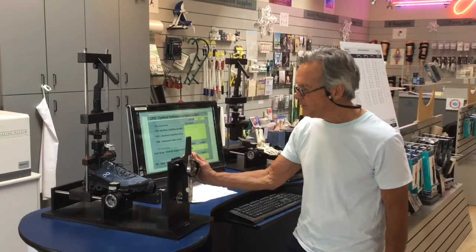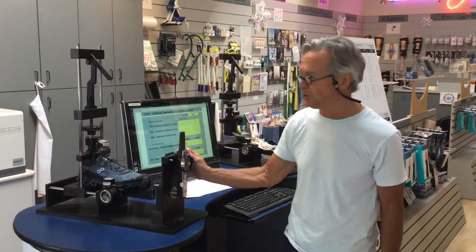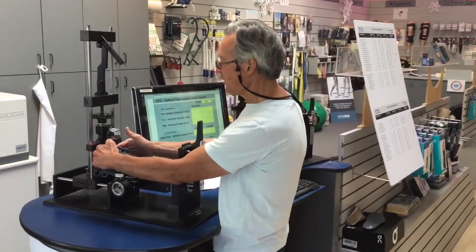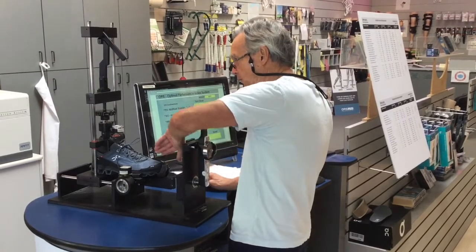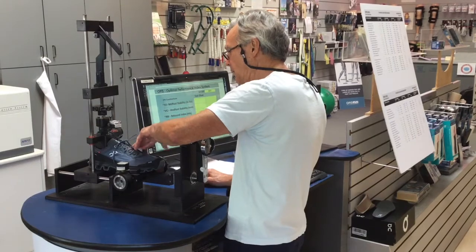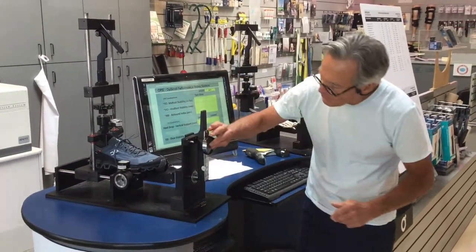The first test we're going to do is to test the mid foot stability of the Cloud Venture shoe. We're going to stabilize the rear foot and twist the shoe on its long axis to 15 degrees. The more inch-pounds, the more stability. The less inch-pounds, the less stability. So let's go ahead and do this.